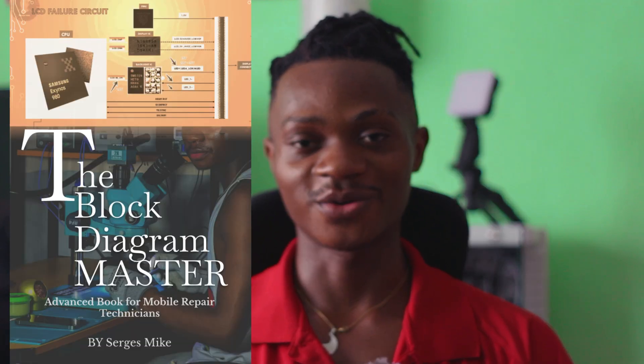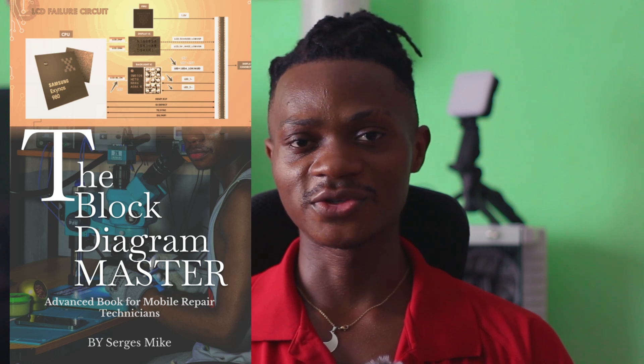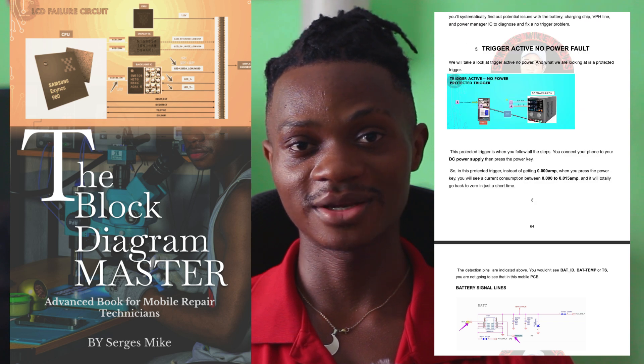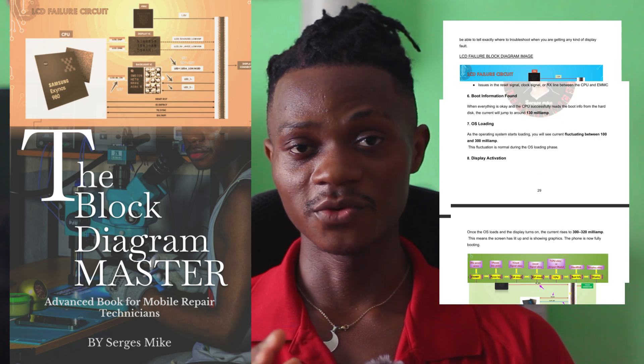Hi everyone, there is good news — my professional level eBook is out, and this book is insanely good. It's so good that I can't really believe that I created this from scratch. I can assure you that getting this book, you will enjoy every single thing that you see.